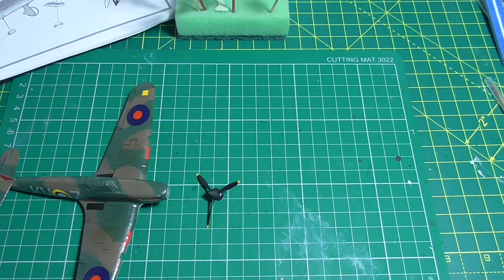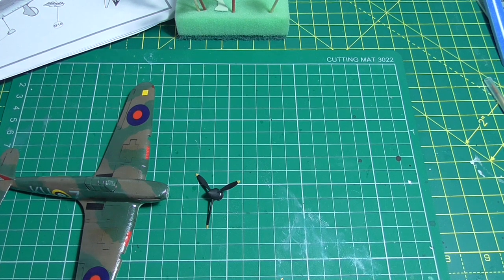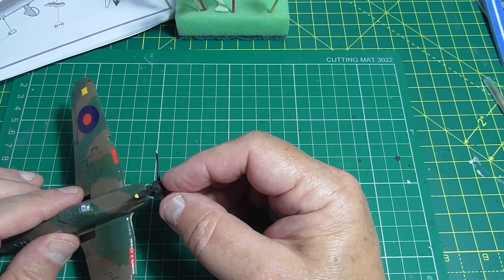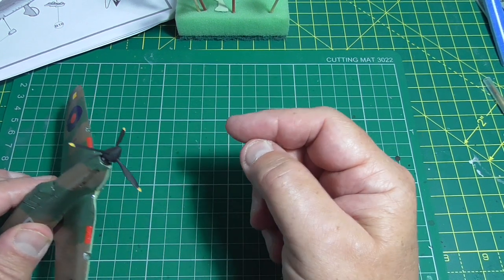Glue the other bits on — that's got rid of the blue tack. It's cool having different ways of putting a prop on.